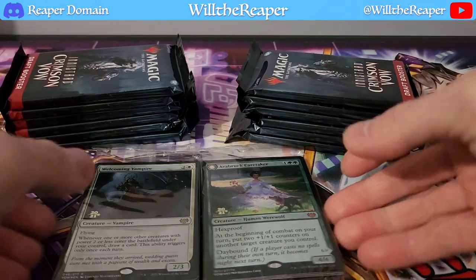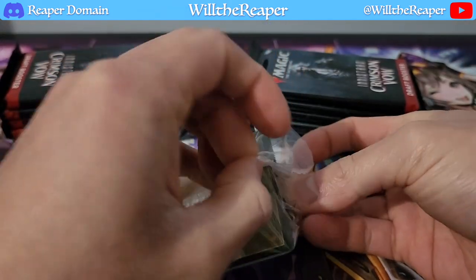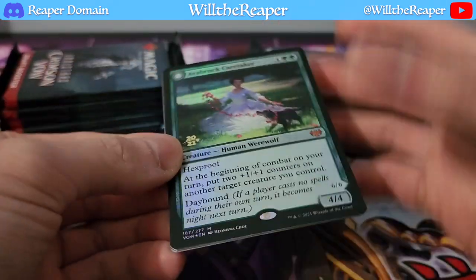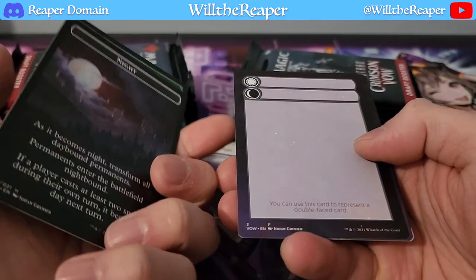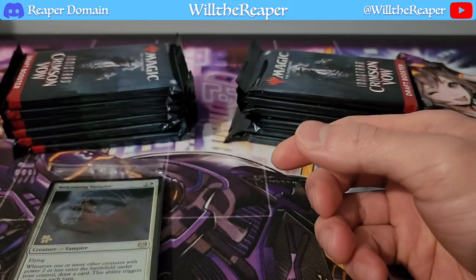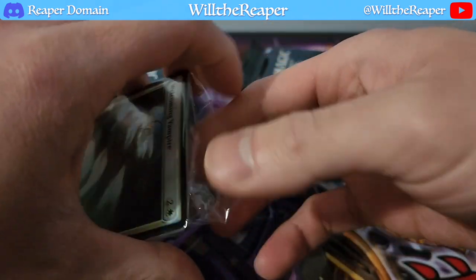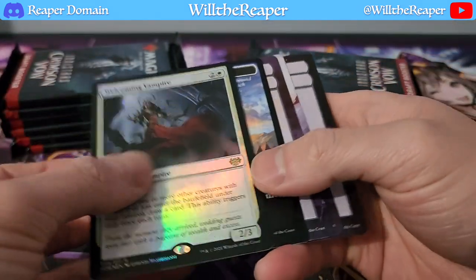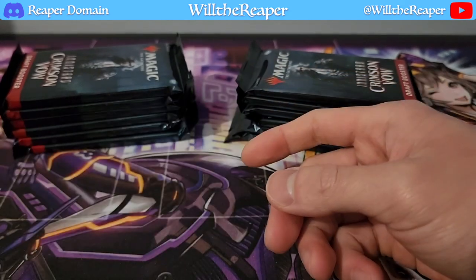Let's just open up the promos first and see what we actually have inside, because it does look like there's more than one card. So obviously we already have our Everbrook Caretaker, and then — oh, interesting — I don't know what this is actually. Looks like just a bunch of token cards, so nothing actually significant. And the other one — maybe there's some alternate artwork here. Just slightly different borders, but that's pretty much it. Really nice promos regardless — let's put those aside.